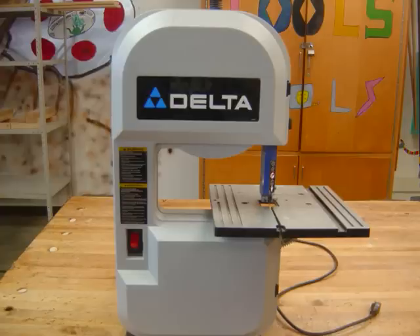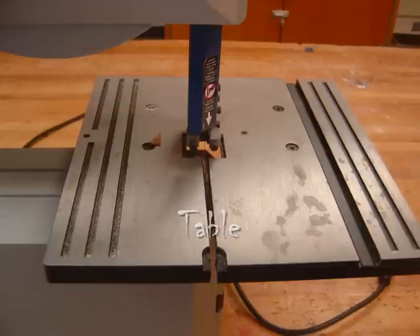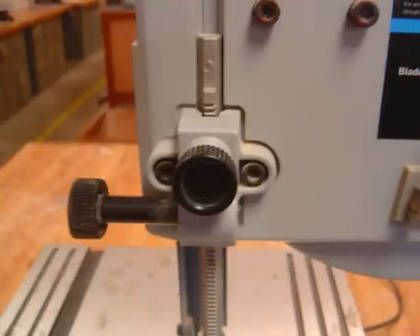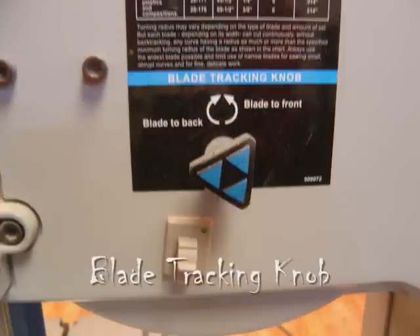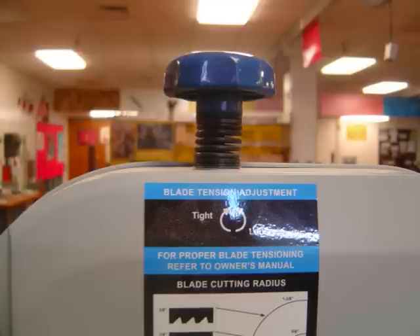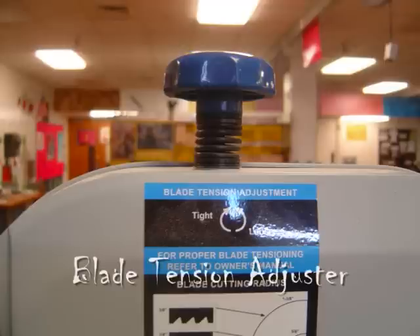This is a band saw. It has several important parts. The table — this is where you place items to be cut. Guard adjustment knobs for adjusting the guard height. The last two are for your information, but only teachers or certified personnel should adjust these. Please don't play with them.